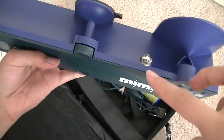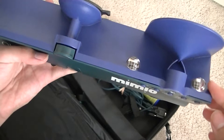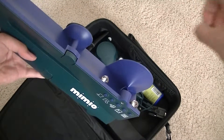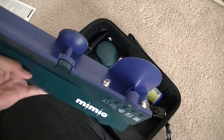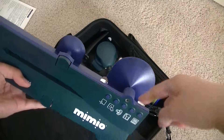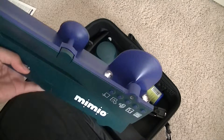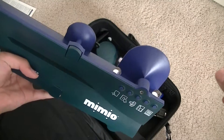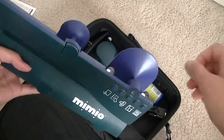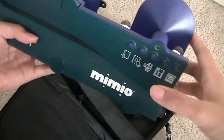On the side here, we have two infrared sensors — this is where the sensing technology happens. If your pen is writing over here, it creates a kind of triangle in terms of shape, and that's how it detects the position of your pen across your whiteboard. It sends that information to your computer, so your computer knows and simulates where your pen is in real life and starts drawing out the ink when you're pressing on it.